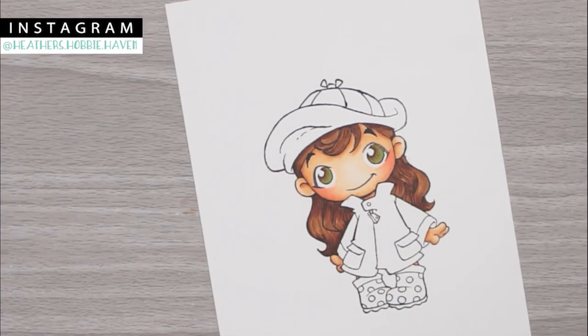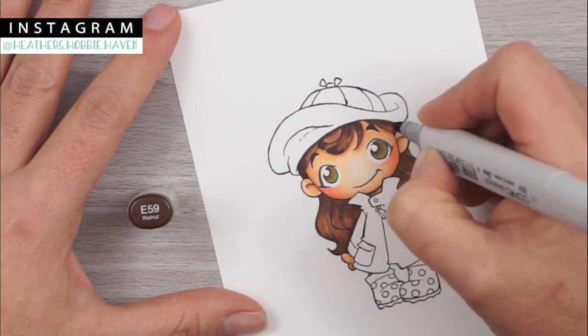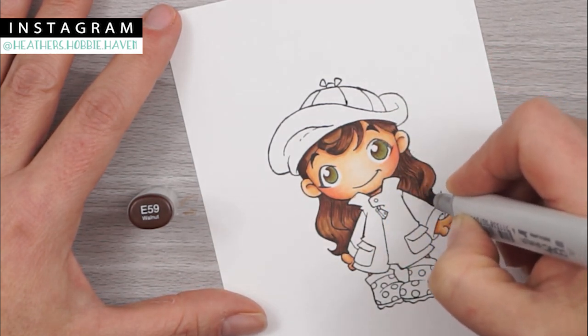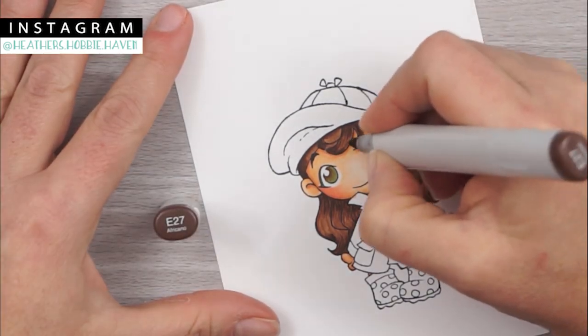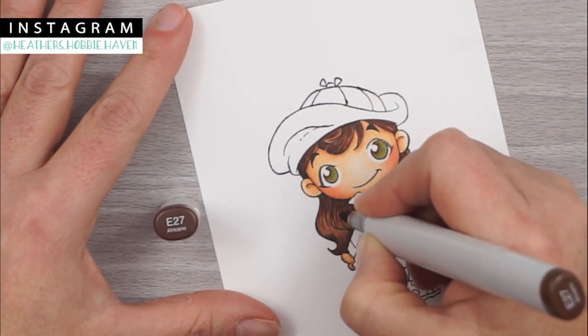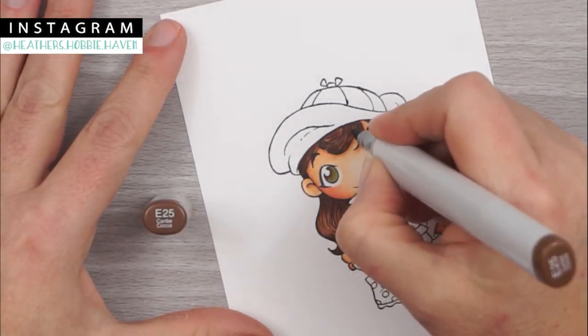Now going in with a second coat of the hair tones, adding a few more lines, maybe extending them or adding them in spots I missed before. This makes her hair a lot more streaky, and I love how the dark tones fill all that in.